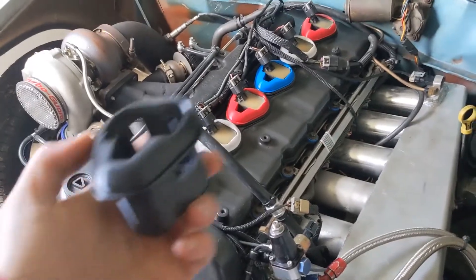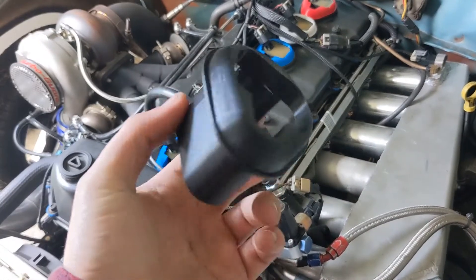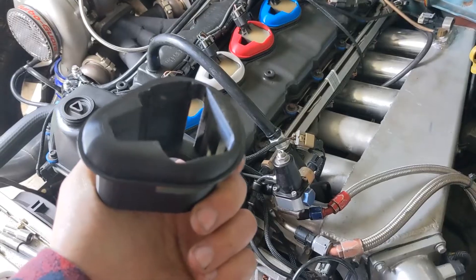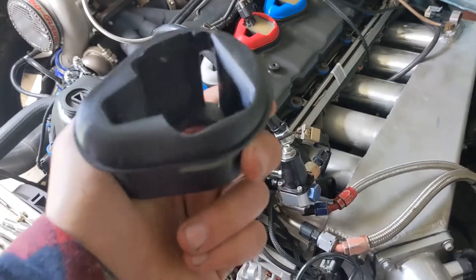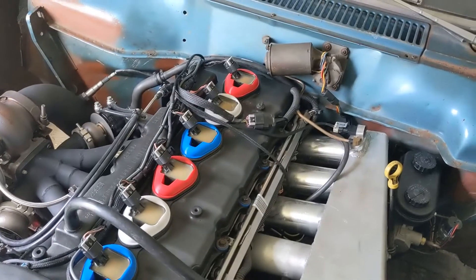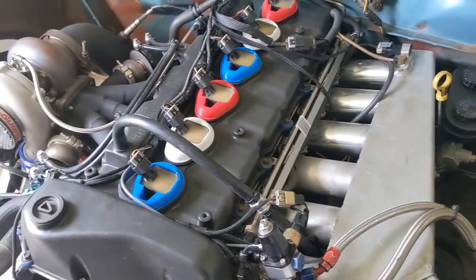Four-cylinder kits are $80 shipped to the lower 48. Five-cylinder kits are $90 shipped to the lower 48. Six-cylinder kits are $100 shipped to the lower 48. Each kit comes with four, five, or six coil adapters and the corresponding number of standoffs. If you want the red, white, and blue kit, that's $117.76 — a little funny with the price, but intentional.